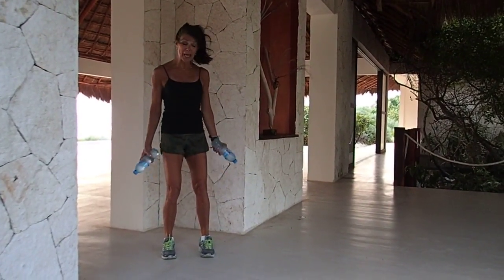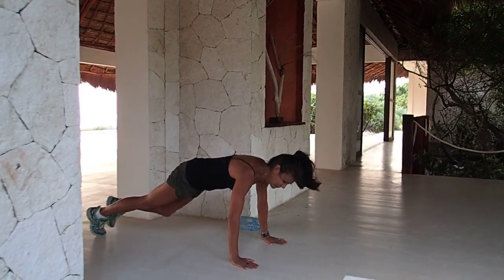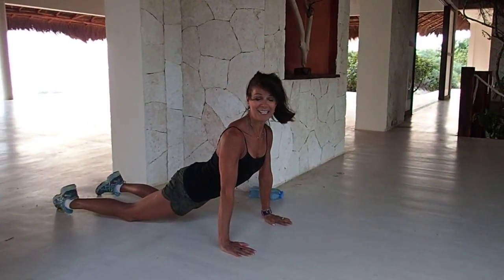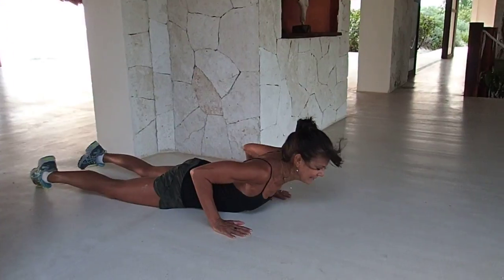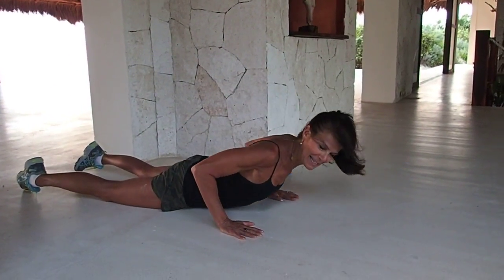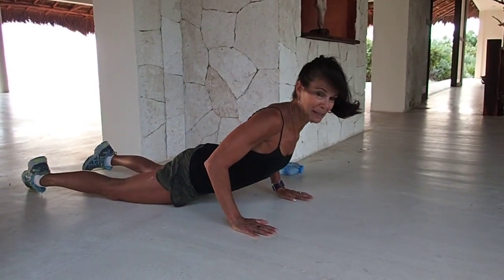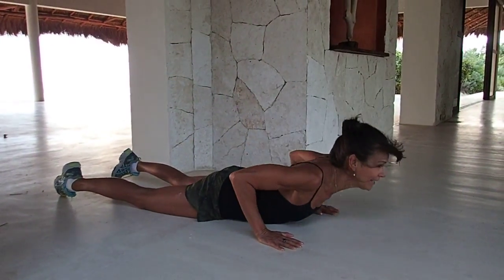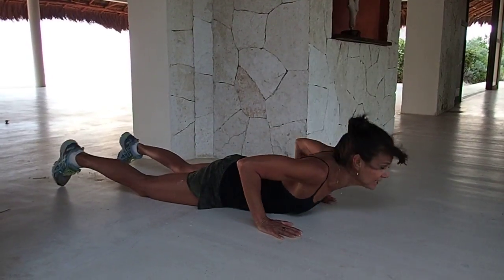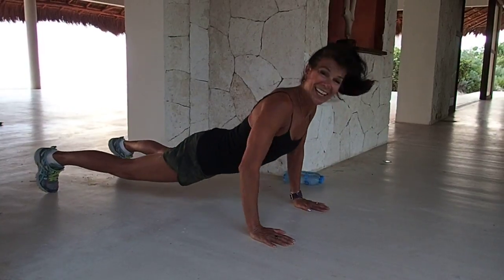We're going to finish off with some roll-ups to work our chest. Put your weights down. Keep your hands in tight, roll up as in cobra, and come back down — from yoga. Roll up, push away, come back down. Roll up, push away. Let's pick up the tempo — up and down, push and down. If this is easy, up to those toes. You got this.